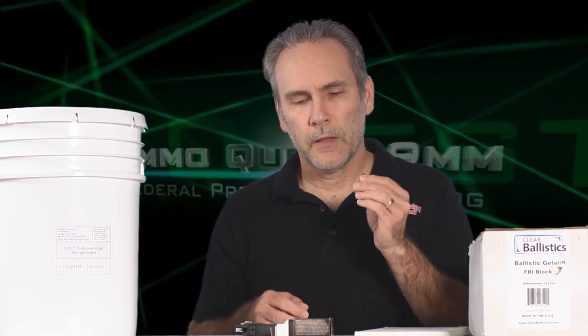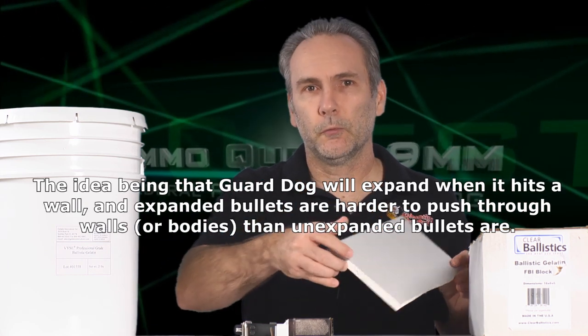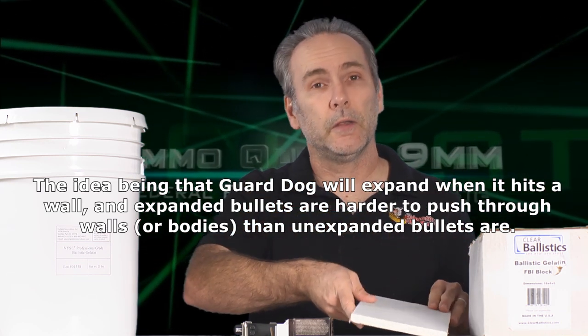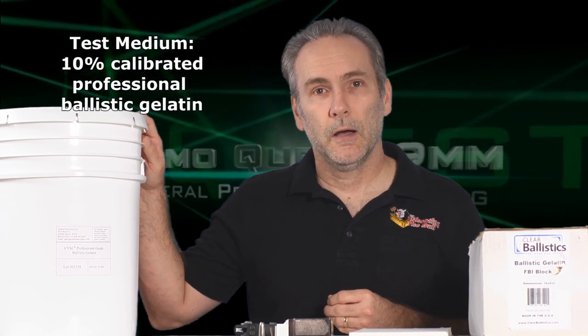The second thing is they claim this design is specifically engineered to limit over-penetration through walls. So I'm going to try it through some walls — this part of the test will be published separately. I've got some half-inch drywall here. We're going to send it through four sheets of drywall and then into a block of ballistic gel to see how dangerous that bullet is if you miss. We'll use professional ballistic gelatin for the wall penetration test and clear ballistic gelatin for general penetration and expansion testing.